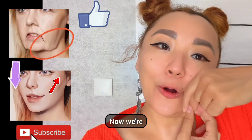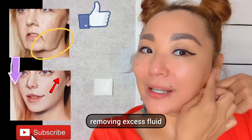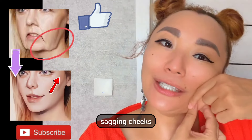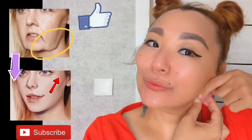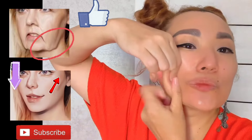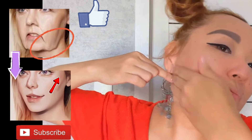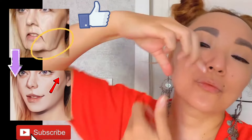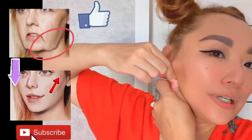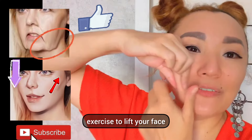Now we are removing excess fluid, sagging jaws, and saggy cheeks. Do it three times on each side. It's very, very helpful to lift your face — an exercise to lift your face.